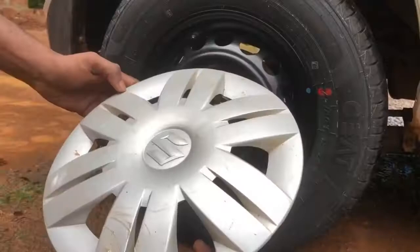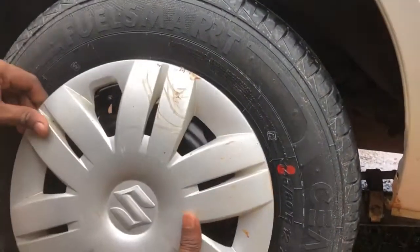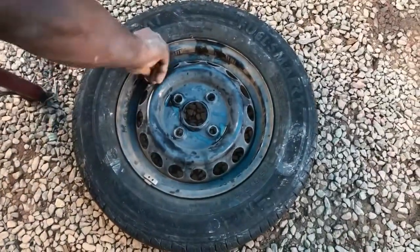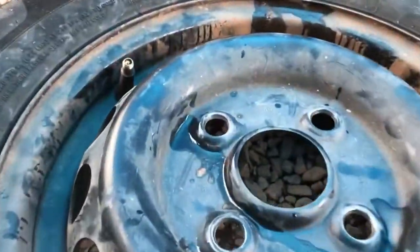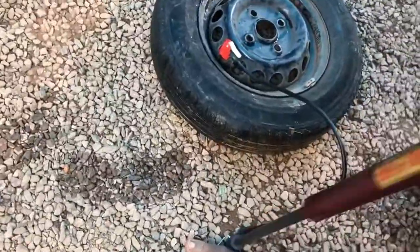I'm going to take a wheel cup. It fits the wheel. For the gap, I'm going to press the tubeless. Because I don't have to talk about tubeless — no one can tell me.